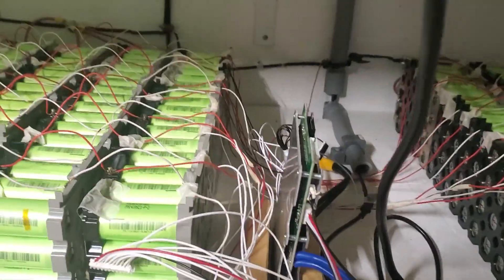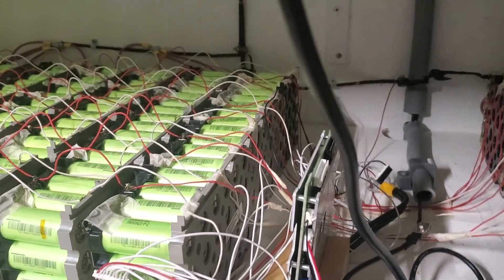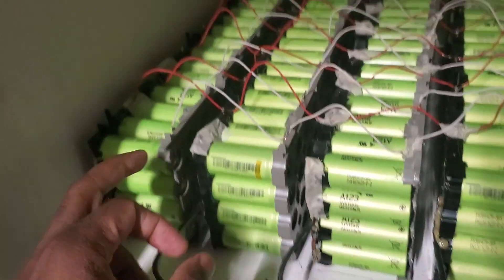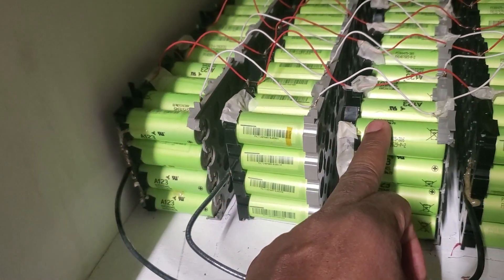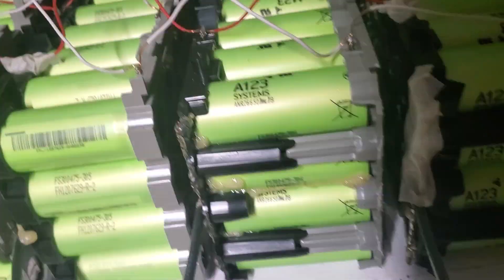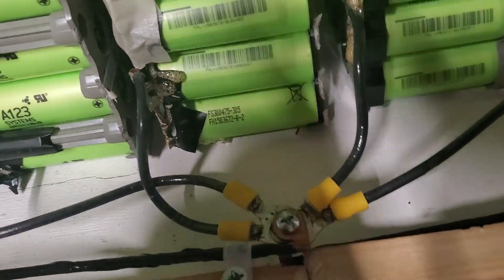At the top I don't have a BMS — I used to have one but for some strange reason it stopped working. I don't know why. I have a 48 volt battery pack — this one is 48V, this one is 48V — and I have all of them at 48V. The negative and positive wires are all connected to one main wire at the main bus bar.